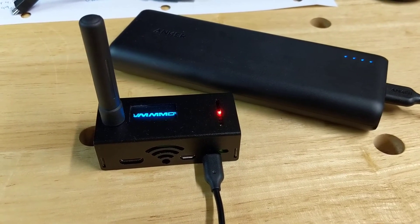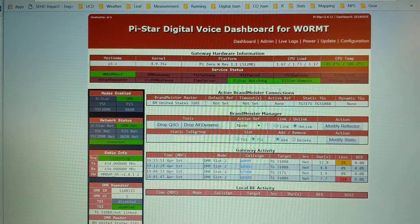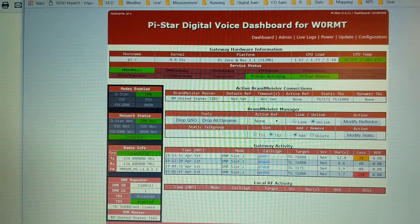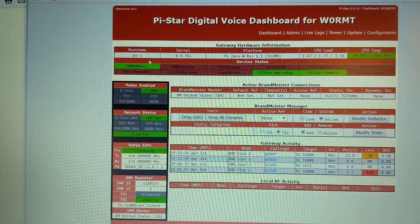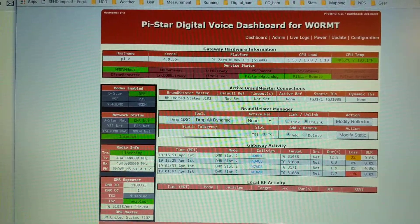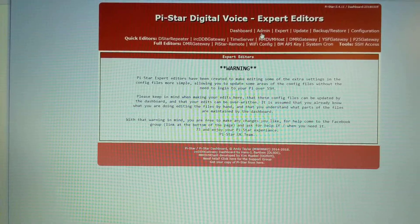Here's the Pi-Star dashboard I've got on this hotspot. Apologies for the suboptimal video — I'm using my phone rather than doing a screen capture. You can see I've given this the hostname PI-Z since it's built on a Pi Zero. I've got three hotspots running at any one time, so that's the nickname I've given this one. Let me pop over to expert mode to show you the settings for receive and transmit offset under MMDVM host.